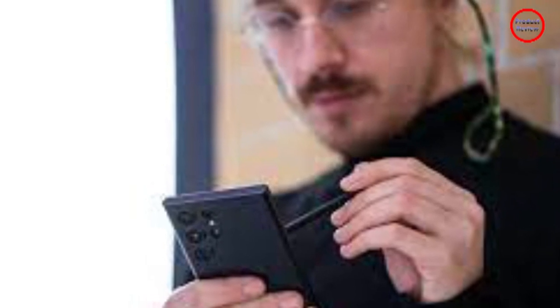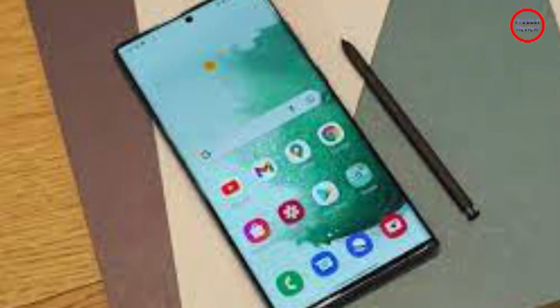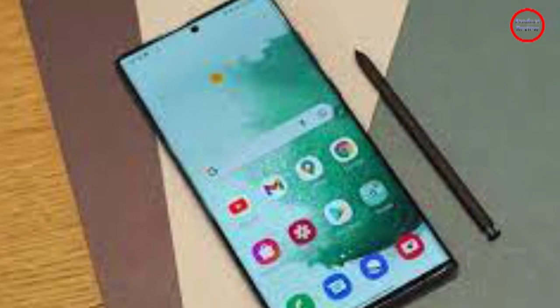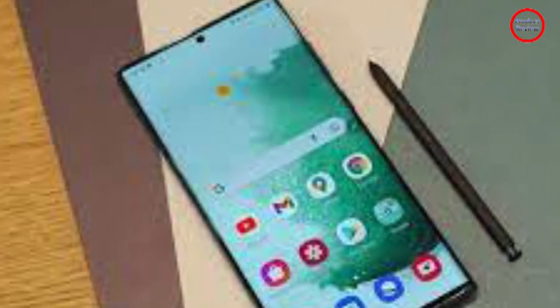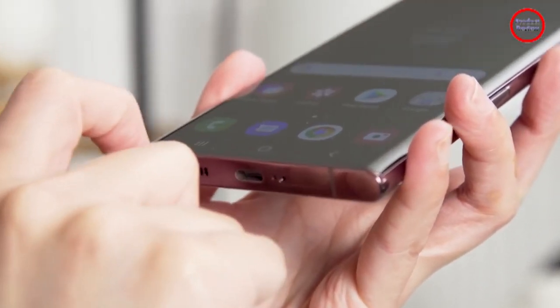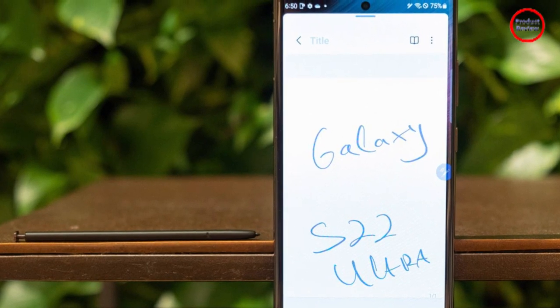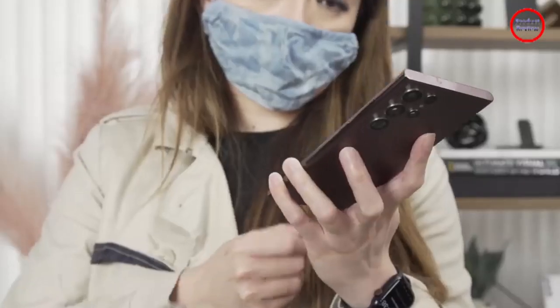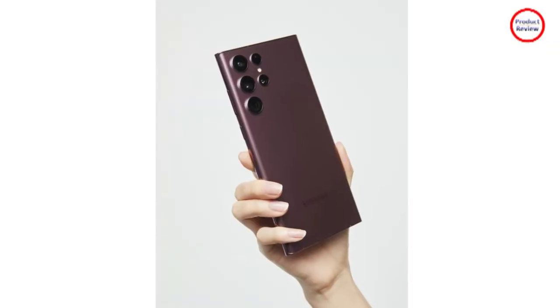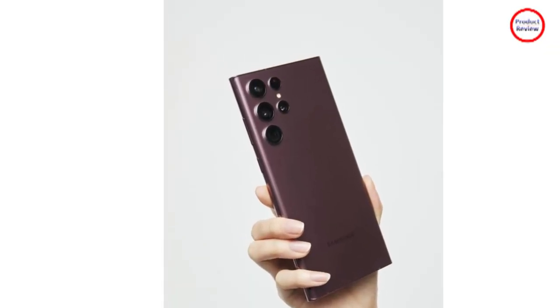Let's not forget the display, because instead of the FHD Plus panel you get on an S22 or S22 Plus, the S22 Ultra features a 6.8-inch QHD Plus OLED screen with a variable 120Hz refresh rate. And honestly, it's just mesmerizing to look at. Colors look almost effervescent, with peak brightness now going up to 1715 nits in the right conditions.